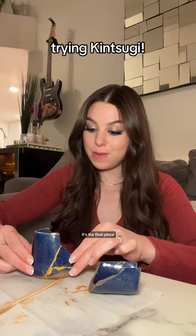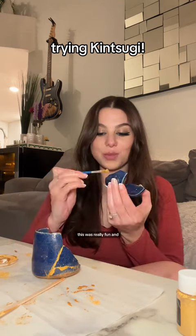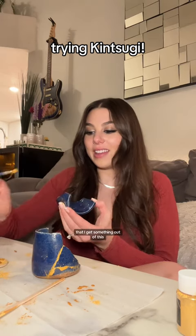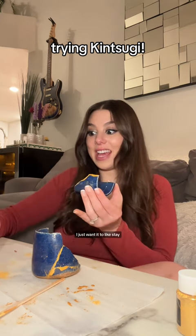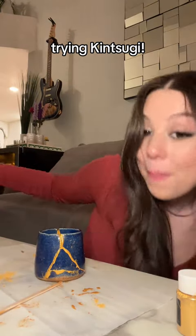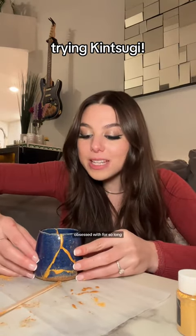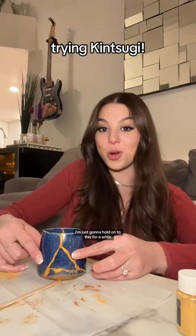It's the final piece! I don't like playing with slime. This was really fun and exciting at the start, and now I'm just begging that I get something out of this. It's gonna be messy. At this point, I just want it to stay — fit in there perfectly and make my life easy. It's messy, but it's sick! This is an art form that I've been obsessed with for so long, and if I could do it, that would be so cool. I'm just gonna hold on to this for a while.